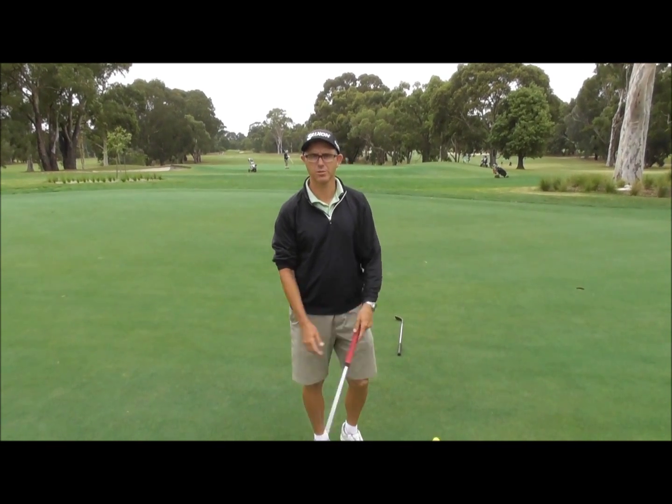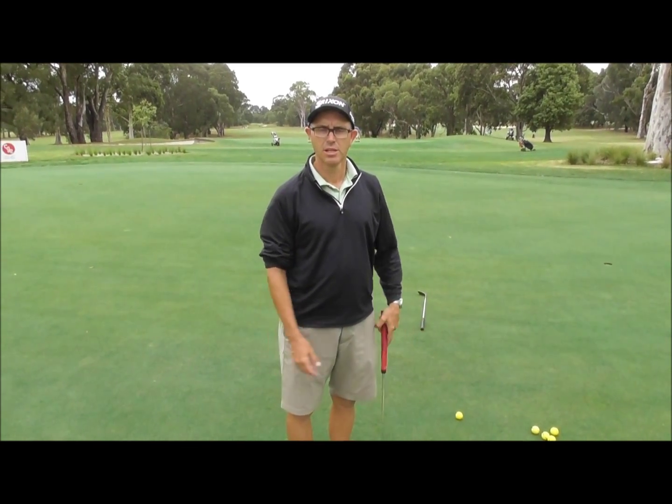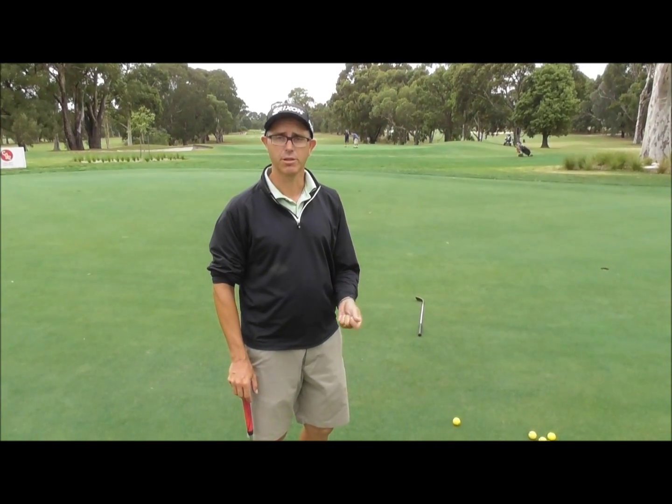Hi, welcome to Cranbourne Golf Club. My name's Mark Hall, I'm a golf professional here. Today we're going to do the second part of our putting series. Last week we did understanding that the putter swing is a slight arc. Today we're going to look at how you're holding the golf club.